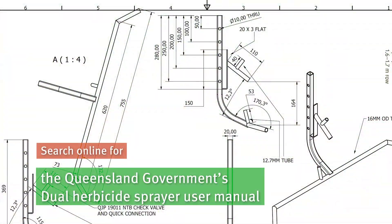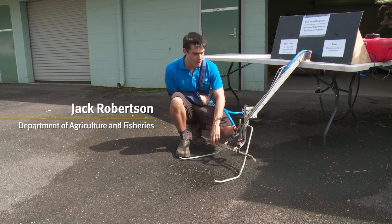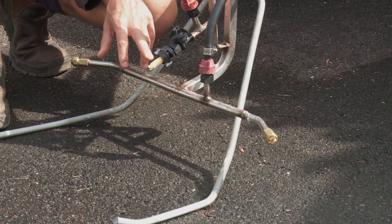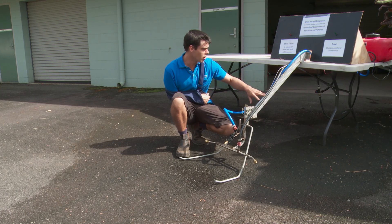Some growers have built them themselves from the plans we have available and say it works very well. What we have here today is a model of the dual herbicide sprayer. The key part is this bar — it's a replacement for your normal in-row type sprayer and boom.